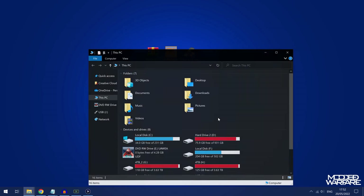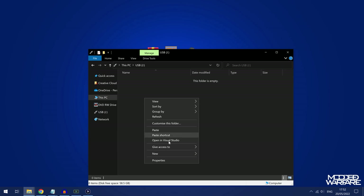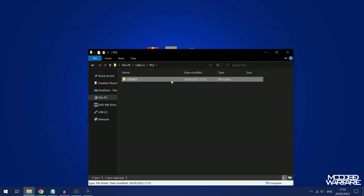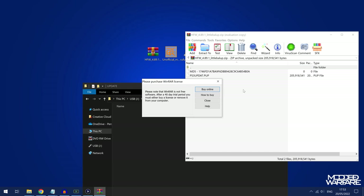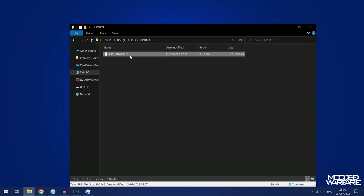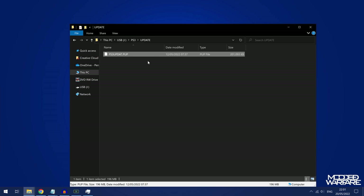Once formatted, open up the USB drive, delete the two files Rufus creates, then right-click and create a new folder in the root of the USB drive called PS3 in uppercase characters. Inside that folder create another folder called UPDATE also in uppercase, and then in that folder we're going to put our hybrid firmware. Open the zip file, drag and drop the ps3updat.pup into the UPDATE folder. Make sure file name extensions is visible and the file is named exactly ps3updat.pup.